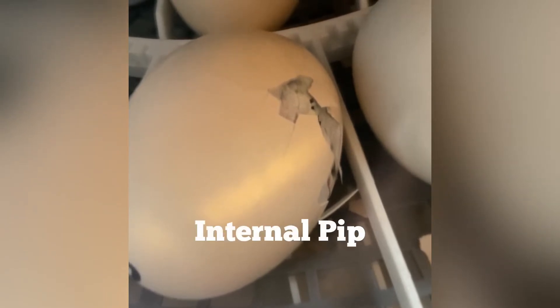The first thing she did when she was ready to go was to do what's called an internal pip. An internal pip is when the chick breaks through this white stuff that you see — that is the white membrane between her and the eggshell. So now she's ready for the next step.